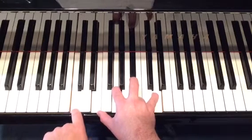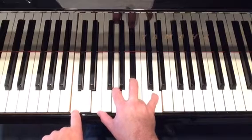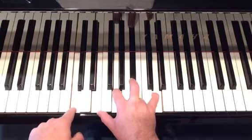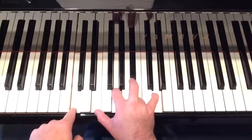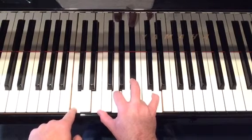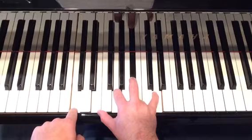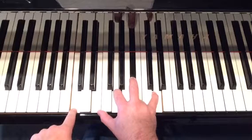Here's the next chord. We've got a C major add nine, is how it's voiced. So C natural in the left hand, E natural, G, D natural, B-flat, D natural. That's your nine.